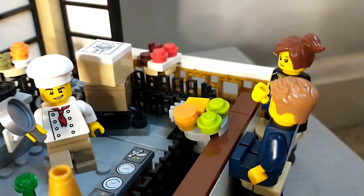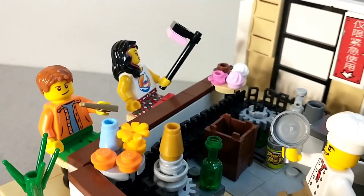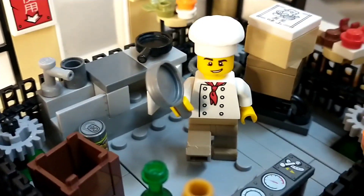At first glance this might just look like your ordinary sushi bar MOC — just a mock of a sushi restaurant with some people eating sushi as well as a cook in the middle of all of it.